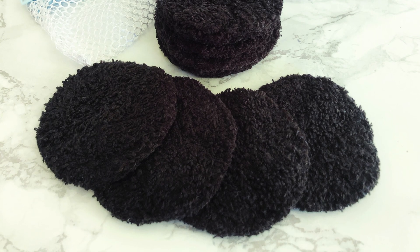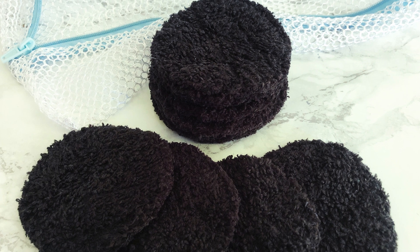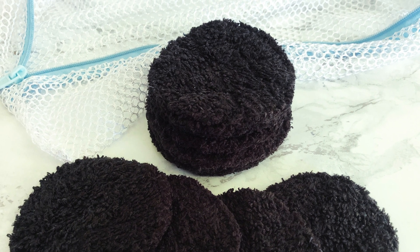You can get a drawstring style lingerie washing bag and hang it in your bathroom to collect the dirty rounds. When it's full, just cinch the bag up and toss it in the washer. I hope you found this tutorial useful and that it helps you replace a disposable with a reusable. Bye guys!